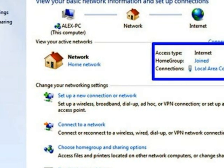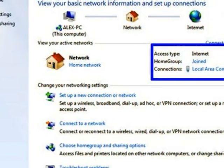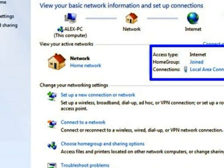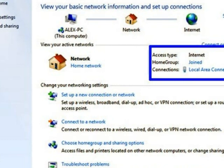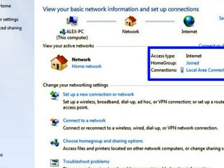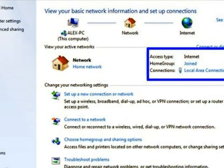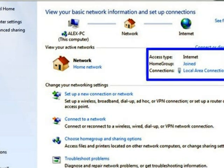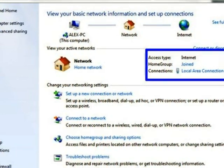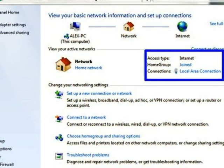To join another computer to the homegroup, go to Start, Control Panel, Network and Sharing Center. Then click on Available to Join under the heading View Your Active Networks. The computer shown is already a member of the homegroup, but it will show up in the same blue highlighted area. Once you've clicked Join, it will ask you one more time to confirm joining, and then ask for the password that the main homegroup computer gave to you.